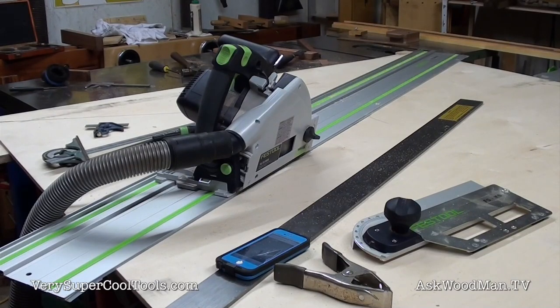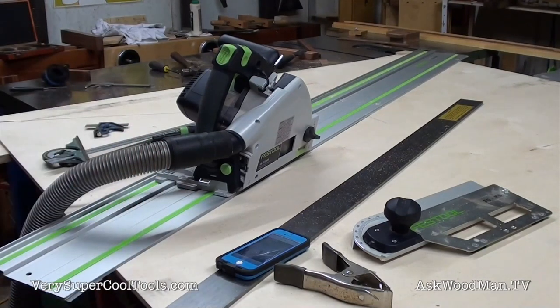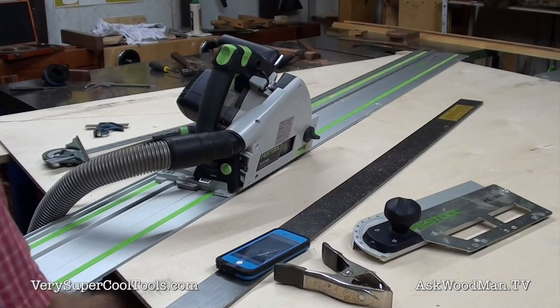The saw needs to get tilted over to 14 and a half degrees. There's a really great free site that calculates all this stuff. I used it on that angled bedside table I made where I had a compound angled base, so this is going to work out pretty well.